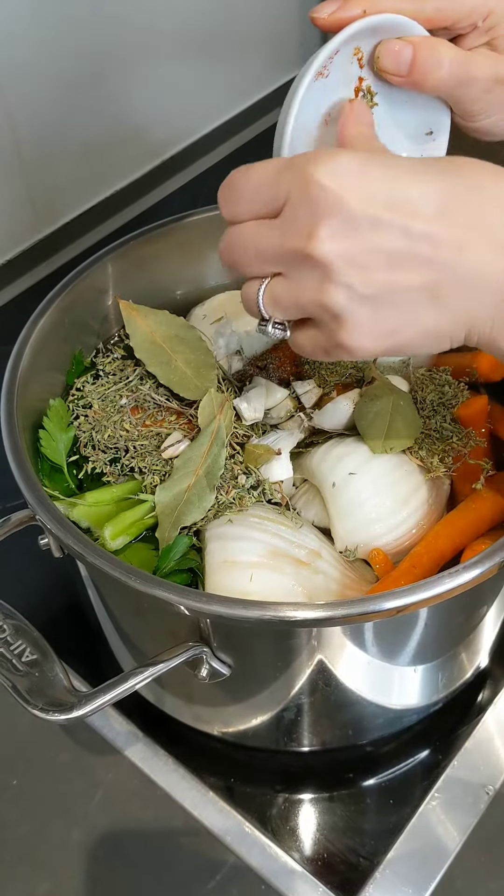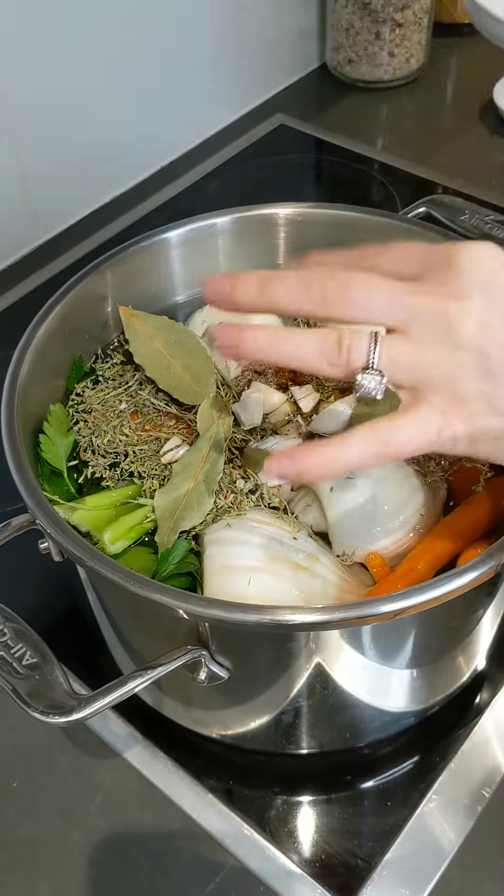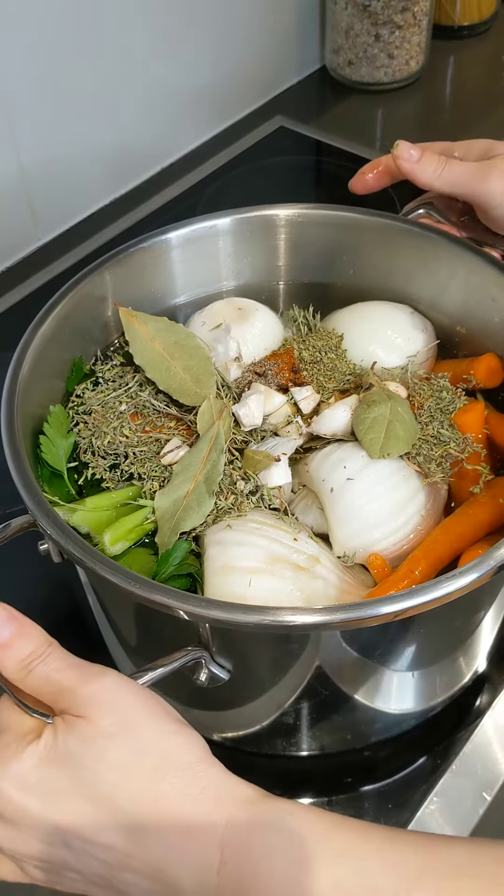Now we're going to cover it. I'm going to leave it to boil on slow heat, maybe for five hours or so.